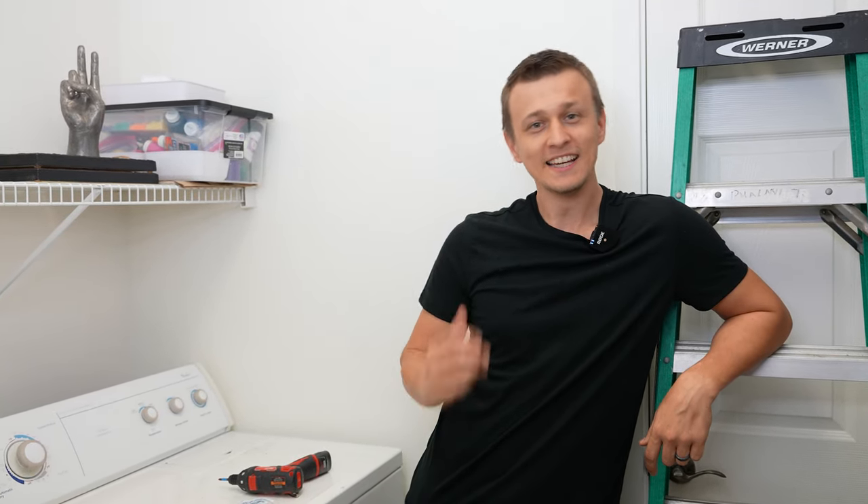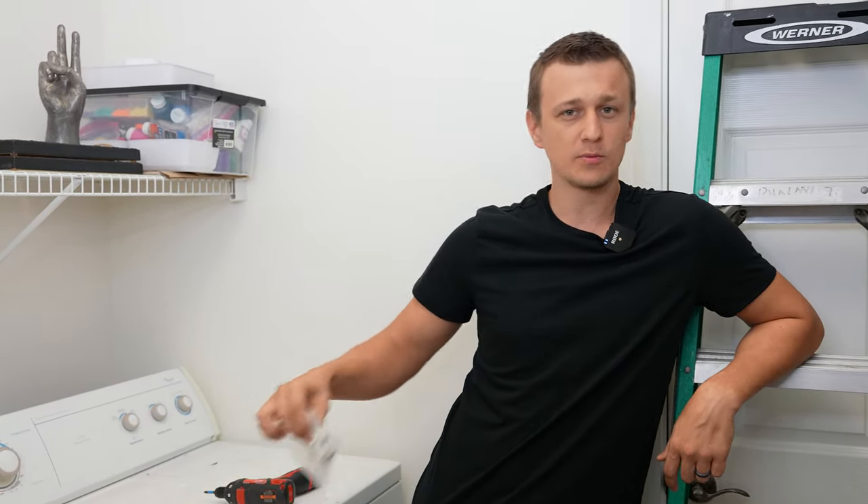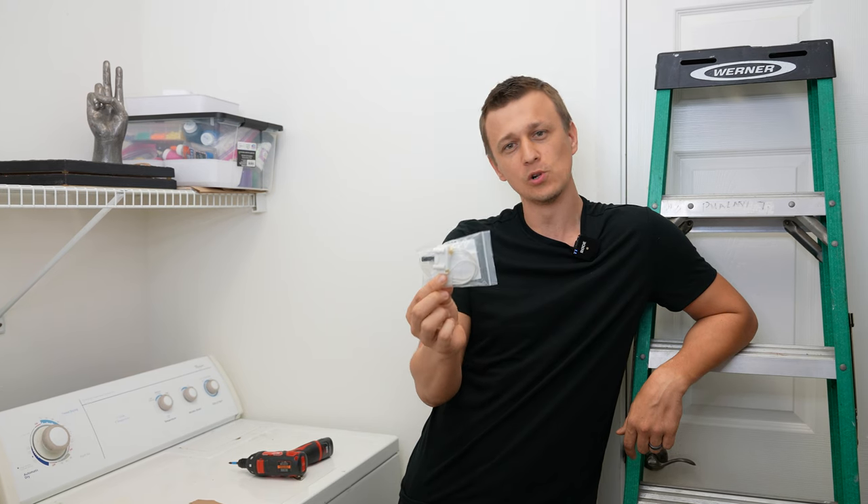Hey guys, Jay here with Word of Advice TV, and in this video I'll be showing you how to replace a door switch on a Whirlpool or Kenmore dryer.